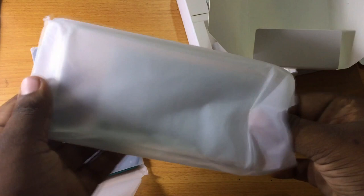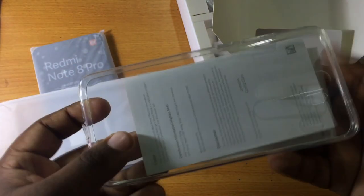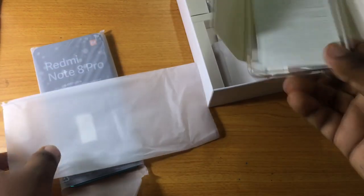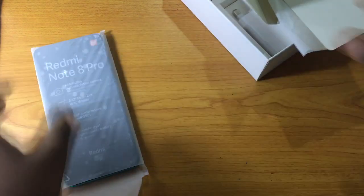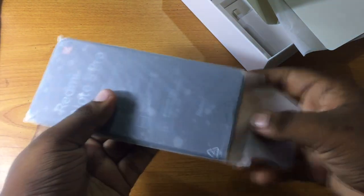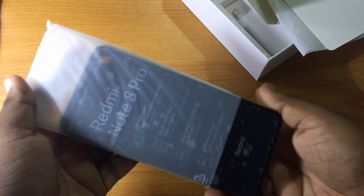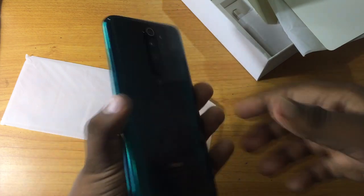Additionally, the box includes a silicon back cover, a user's guide, a warranty card, and a glass screen protector sticker. That covers all the in-box contents.